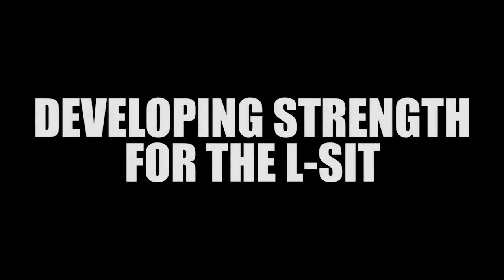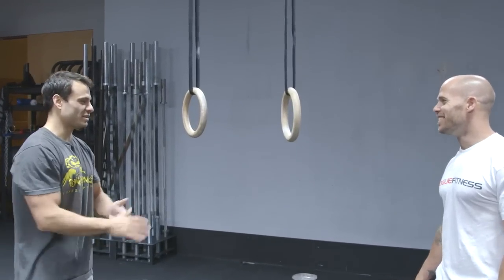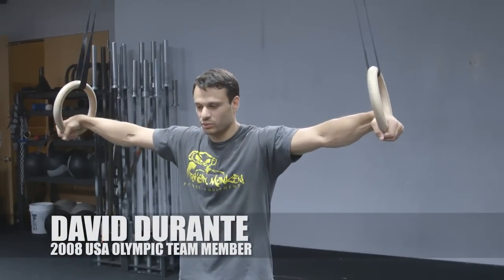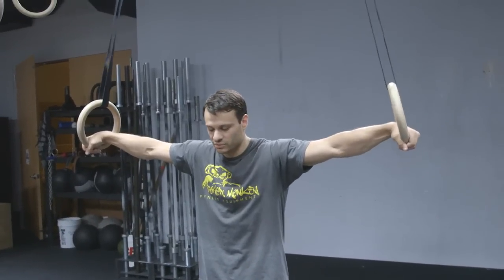All right, man, we're going to touch on some L-sits now. How is your L-sit? Terrible. Yeah? It's not very good. All right, you mentioned it might be more hip flexor and core work. I believe it. So the way I want you to try to do it — I want to see what it looks like — we're going to start in that same support position that we've been talking about when we were doing support stuff earlier for muscle-ups.